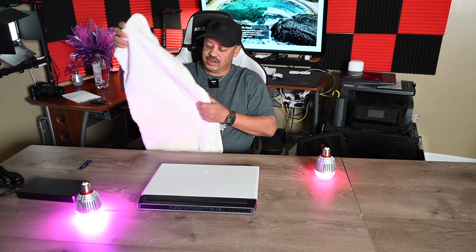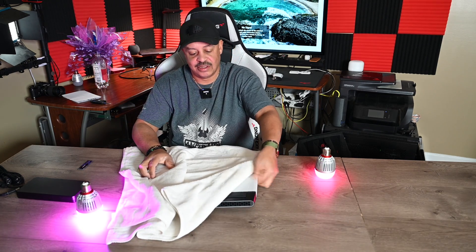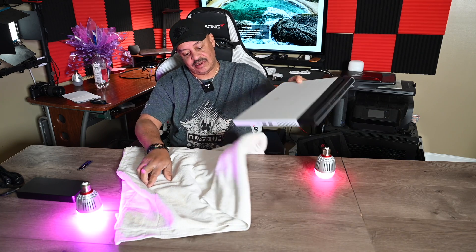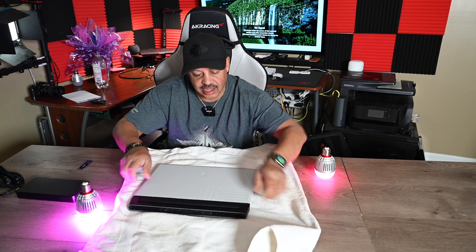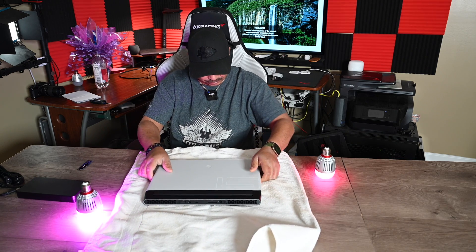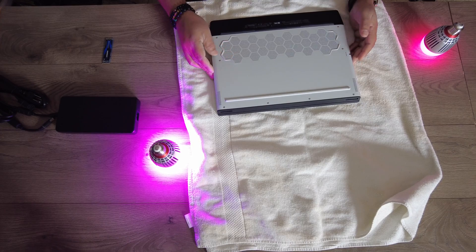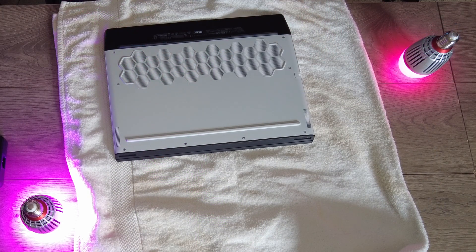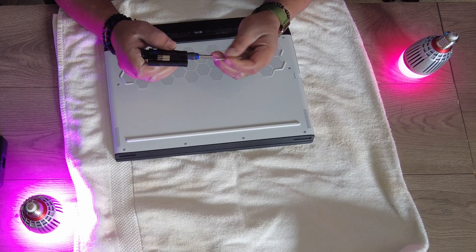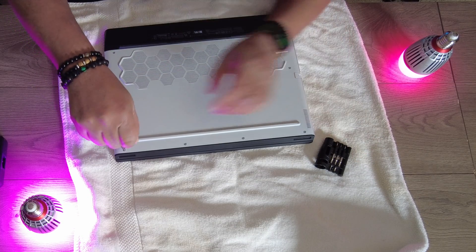Because this is brand new for me, I've got this towel that I want to put out and set the laptop on. We've got two, four, eight total screws. Here's my trusty screwdriver. Let's start removing them.